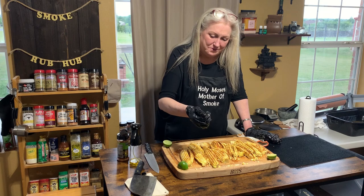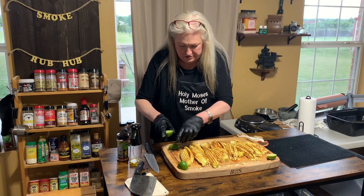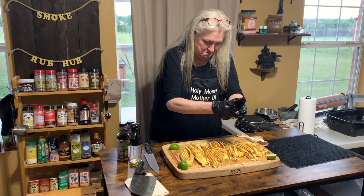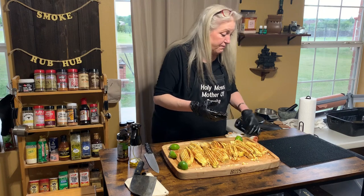There we go, we got some lime coming out — it's gonna be good y'all, it's gonna be all good. Now we're gonna put them on this frog mat.